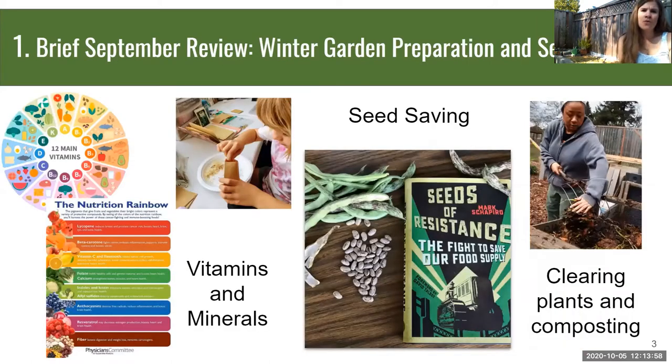For our September review, we talked about winter garden preparation and seed savings. We encouraged you to clear your beds last month and to save seeds so that you aren't dependent on purchasing seeds each year. If you buy open-pollinated seeds, you will be able to save them.